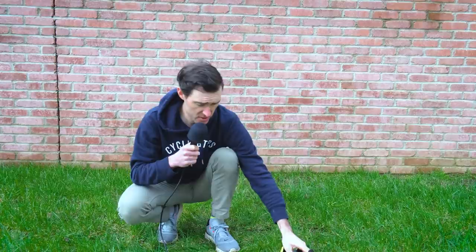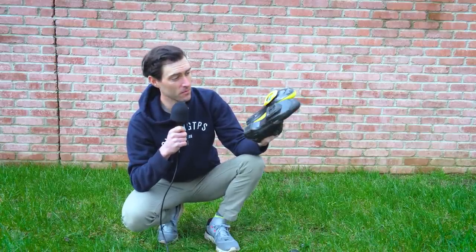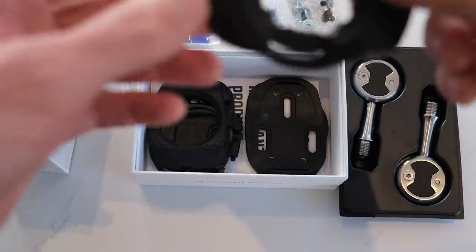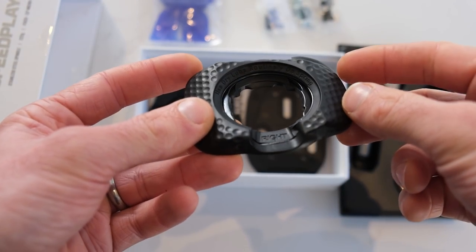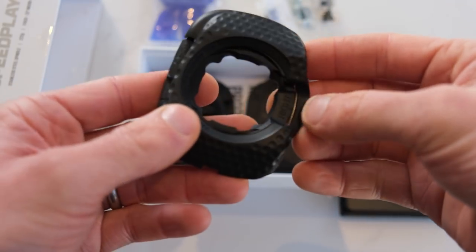The only other major change announced this week is to the cleats. Previously the version 2, walkable, or aero cleats — depending on what name you gave them — were only available with a yellow cover. They are now only available with a black cover, which sits better with most carbon soles that tend to be black, and it's just a much sleeker looking design.